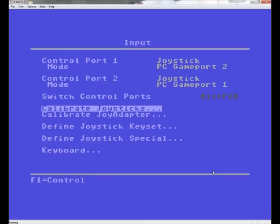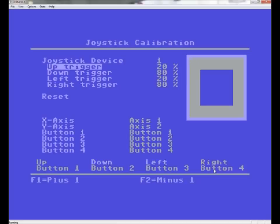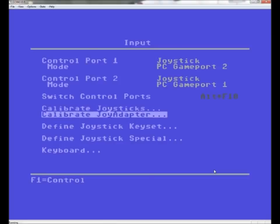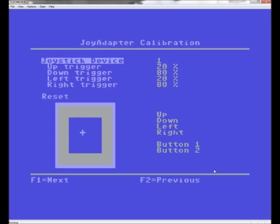Go to Calibrate Joysticks — that's your directional pad — just go up, down, left, right a few times. Once you've done that, hit Escape. Then go to Calibrate Joy Adapter, press Enter, and just hit the fire buttons a few times to get them working. You only need button one and two, but I'll hit all of them. Once you've done that, just hit Escape.